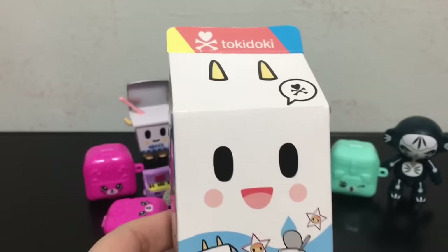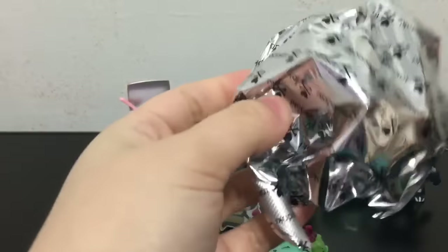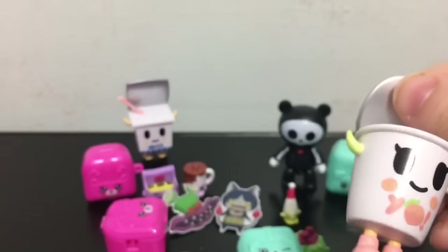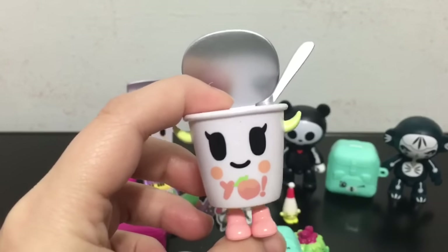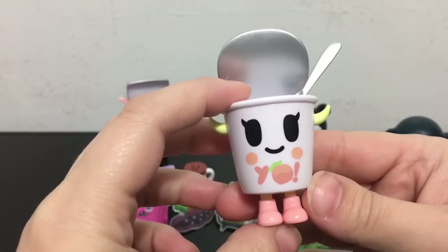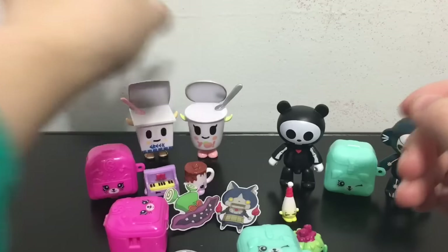Last mystery blind box today is going to be the Series 2 Mufia. Let's see what the second one I'm going to get is. Oh, we got another yogurt! It's a different one but it's still a yogurt, which is funny because I like collecting all the yogurts — I think I have all the yogurts from the series now. It's a little strawberry or peach yogurt. Check it out. I got the teeny yogurts side by side.